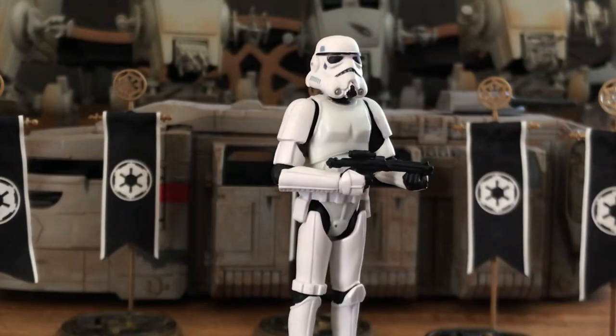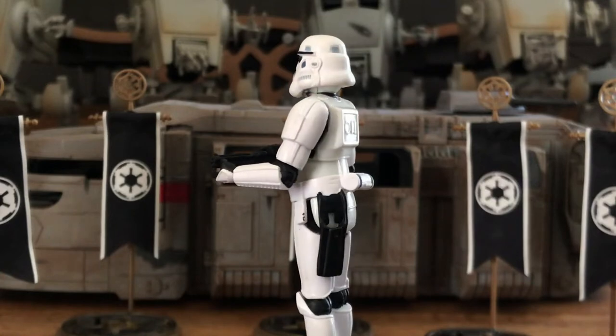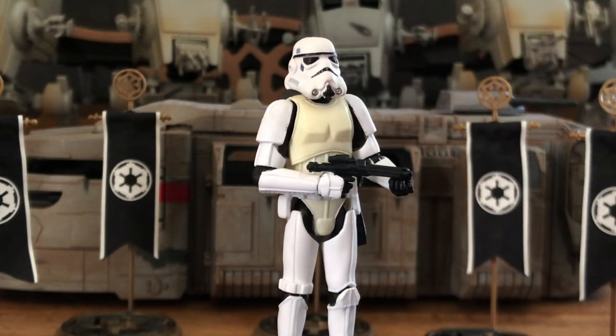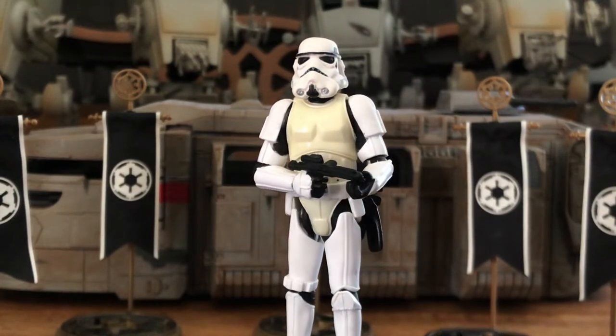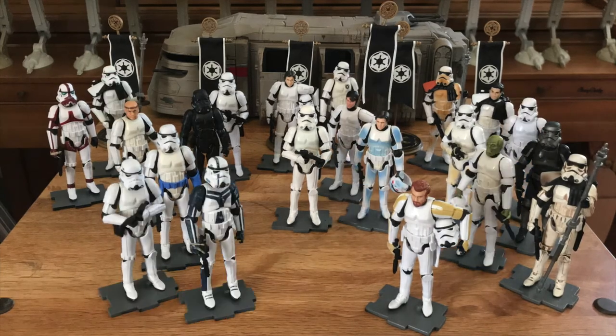Once you have enough troopers to organize, start with your basic unit — the grunt. I used the VOTC stormtrooper. VOTC standing for Vintage Original Trilogy Collection, released in 2004. This figure is a real game changer — beautiful sculpt for its time. However, the major problem with this figure is that it's subject to yellowing. I would say about three quarters of the 80 VOTC stormtroopers that I have have yellowed. Hasbro reused this body on no less than 30 different releases.